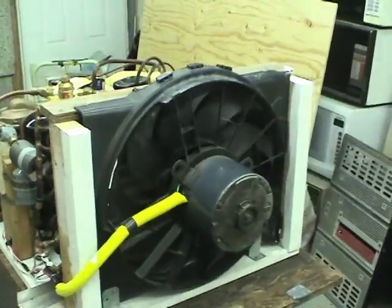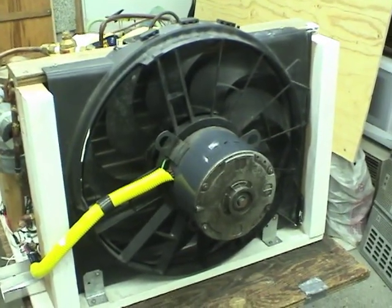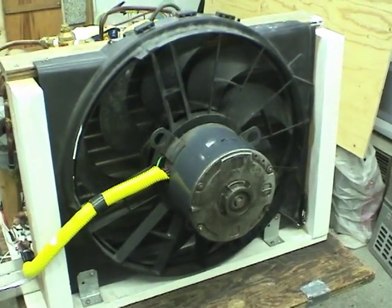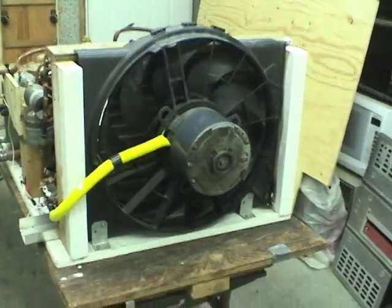The fan is a modified radiator fan. I've removed the 12-volt DC motor and put in a motor from the fan of an air conditioner, because I needed a 120-volt motor, not a 12-volt one.